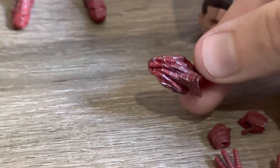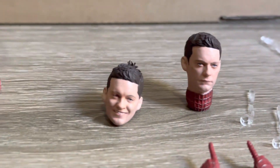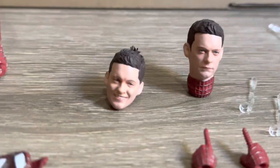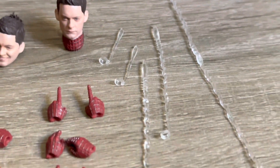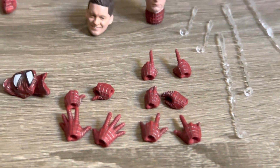You do also get the removed mask that you can hold. Moving into the hands, there are plenty of options starting off with the two pointing fingers, then there are also the two gripping or more relaxed hands — these ones are for holding the mask. You do also get the two gripping hands which are for one of the web effects, and then there are also the wall crawling hands and the web shooting hands. There are five web accessories in total: two shorter web shooting ones, two larger web shooting ones, and one longer web swinging accessory.